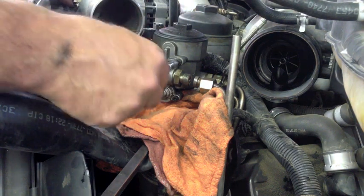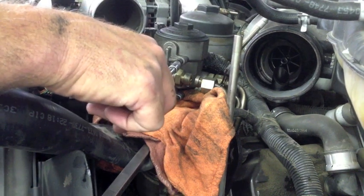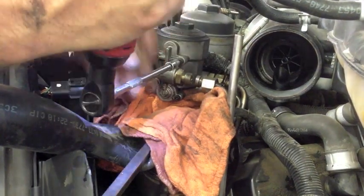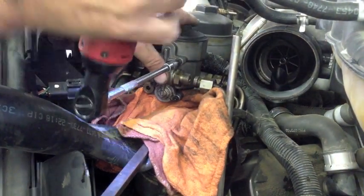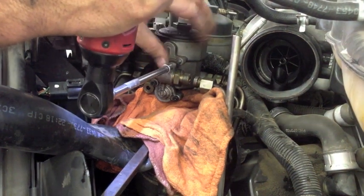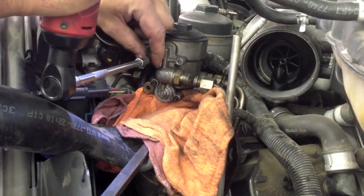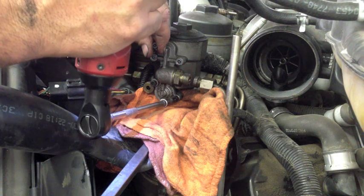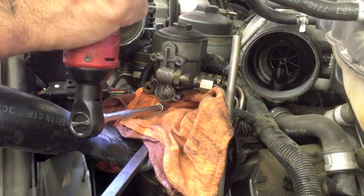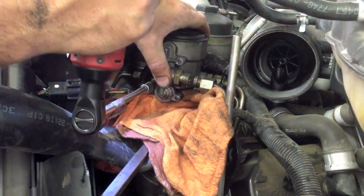Now, these are Torx 27. The 25 works fine, whichever one you have. I've never had an issue using a 25, but they are 27s. I take them off with this, but I strongly recommend putting them on by hand. It is spring loaded, so I'm going to keep some pressure on it right now as I remove the last bolt.